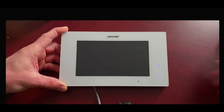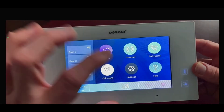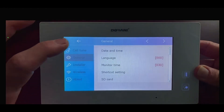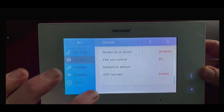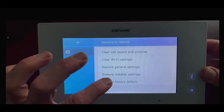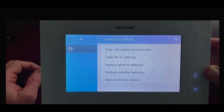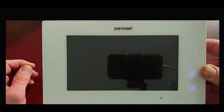Once the download is complete, we need to do a factory default reset of the monitor. Go into Settings, then General, navigate to page two, and select Restore to Default, then Restore Factory Default. Select that twice to confirm. The screen will freeze briefly and perform the factory default, then reboot — it just takes a minute and the screen will go black.